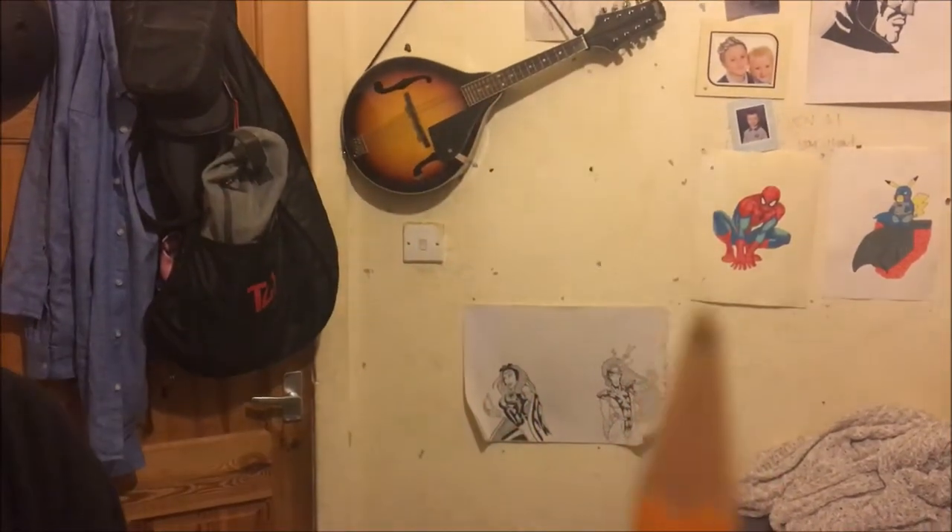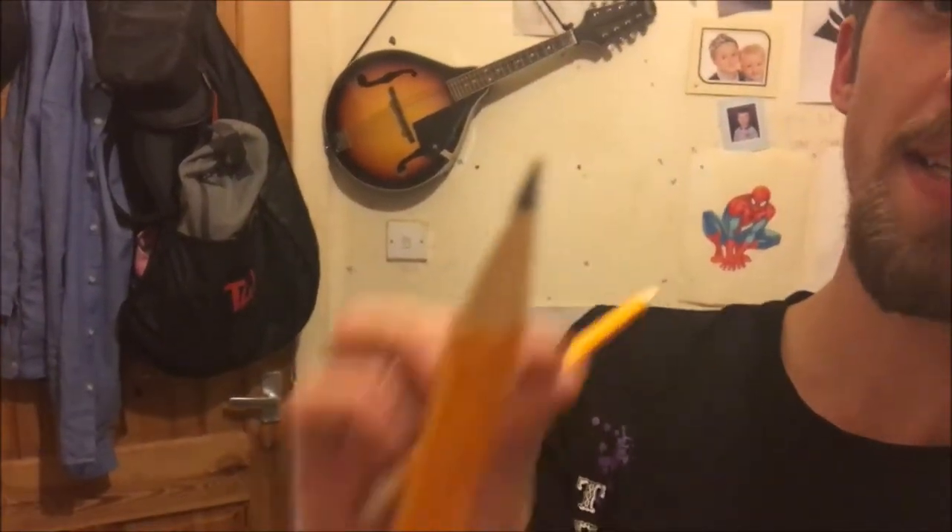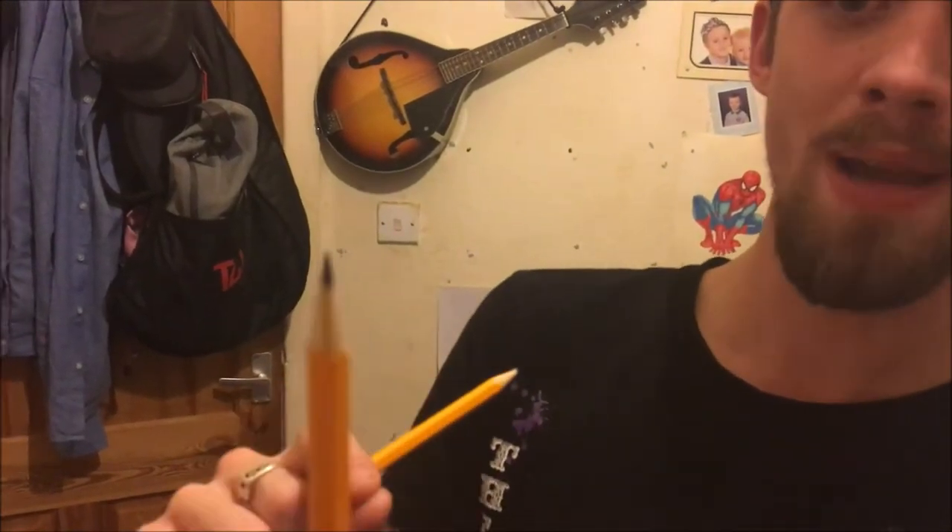Hello guys, so today I'm gonna be teaching you how to sharpen a pencil. As you can see, this pencil is buggered. Here's one I sharpened earlier — you can see this nice fine point, nice narrow edges, it's all trim.